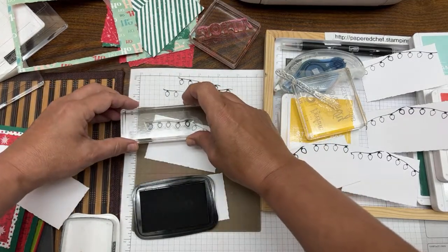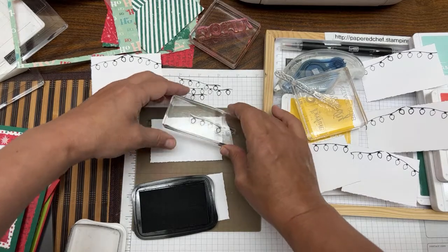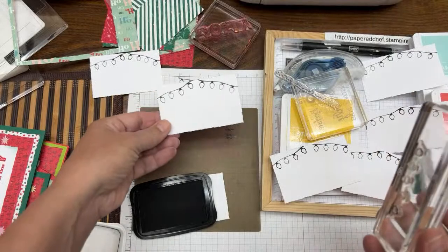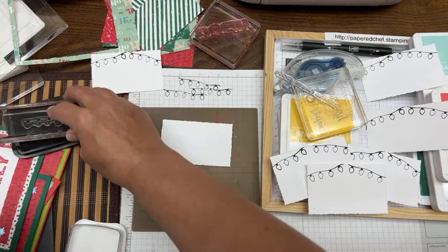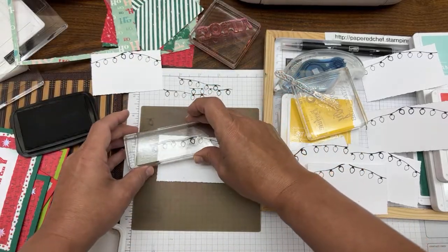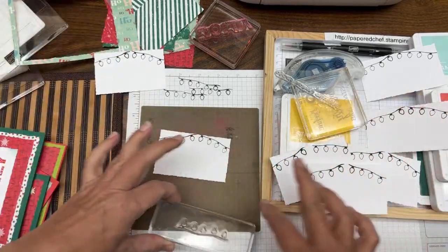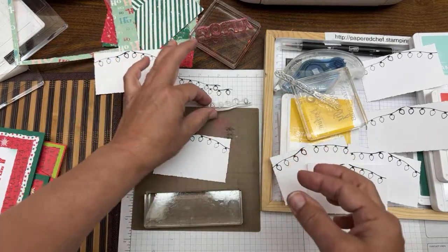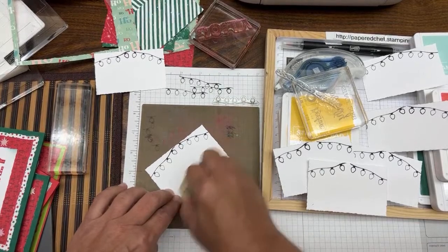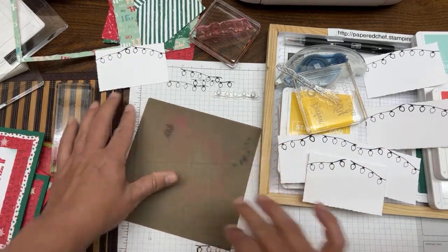I'm doing a couple more — not going to color them all for you. The reason I like to do the lights first is because these need a little chance to dry where the other part doesn't. The Jolly, you're not going to be coloring that. Sometimes the way I come up with the design is what'll fit on my rectangles. I already got smudges on this one — that's what you cover up with the little stars.